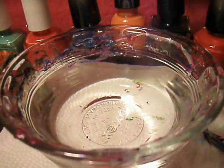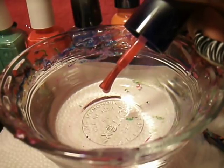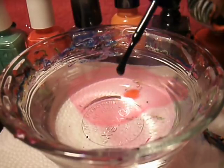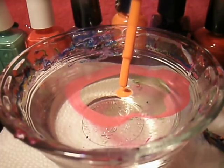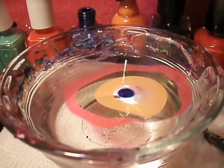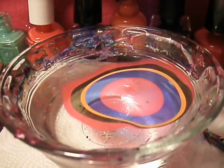So I'm just going to go ahead and get started. I'm using room temperature filtered water. I don't know how many rings I'm going to put — I'm just going to keep going until you're satisfied with your bullseye.